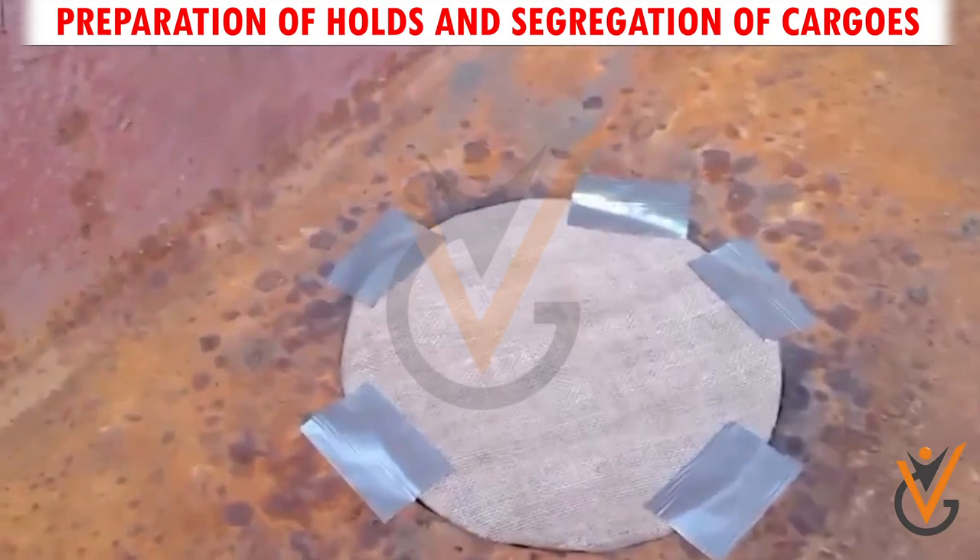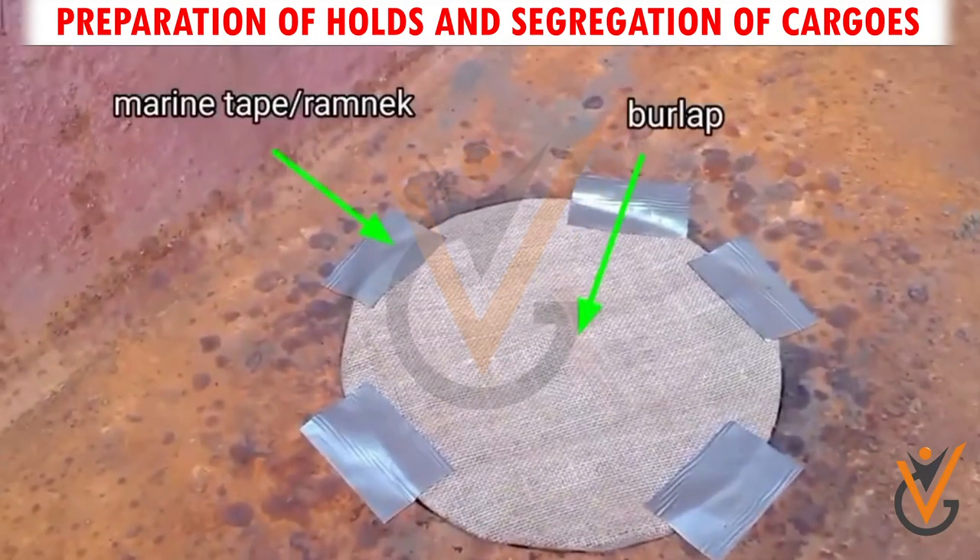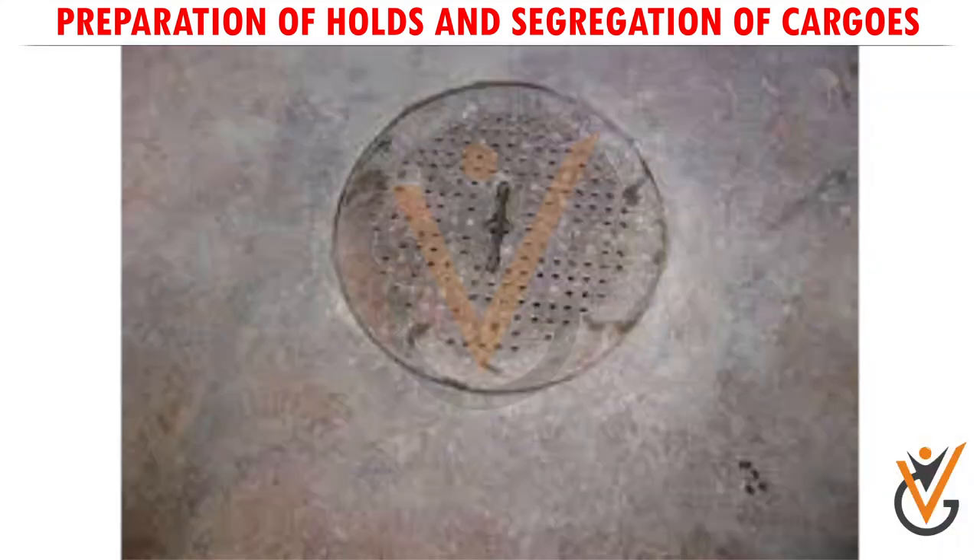Cover the strainer plates of bilges with burlap, and put the metal plates over the top.